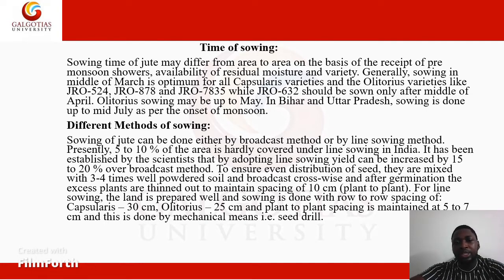We are going to move on with the time of sowing of a jute crop. Sowing of a jute crop may differ from area to area, from place to place, in accordance with the environment, temperature, and climate — on the basis of pre-monsoon showers, availability of residual moisture, and variety. Generally, sowing in the middle of March is optimum. Note that jute is sown in mid-March.